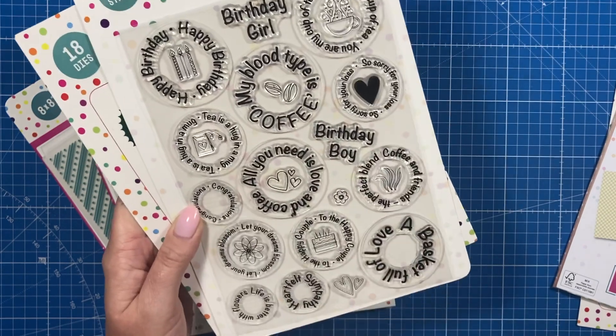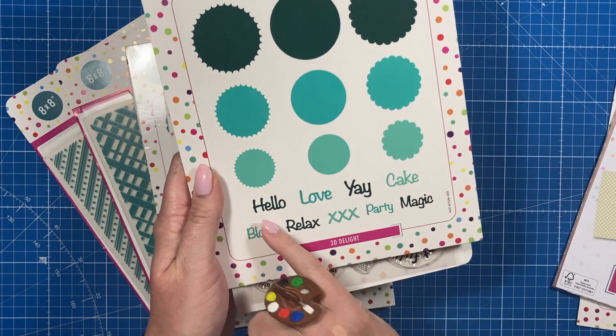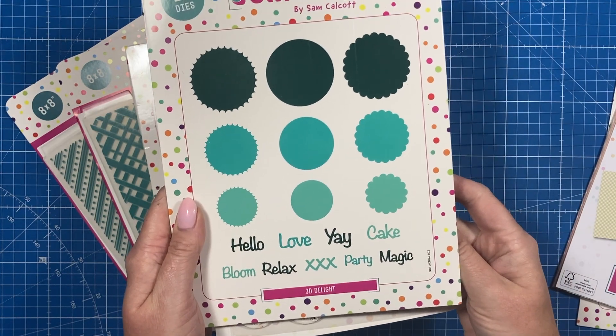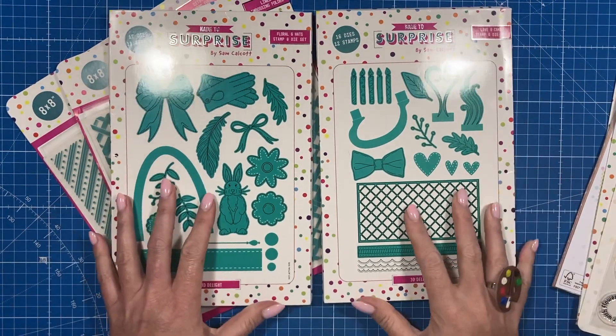You've also got some little hearts, and all of these are separate stamps so you can mix them around. Then you've got these circles which will cut all of those sentiments out perfectly, and you can matte and layer them. There are also dies here which will cut into them so you can make little discs — it's really cute and just a different way to add sentiments onto your projects.